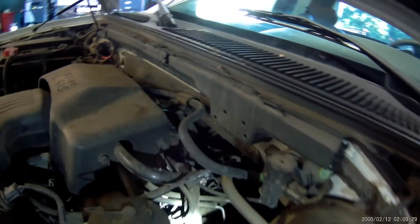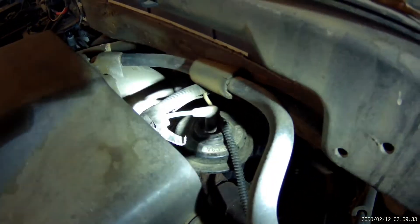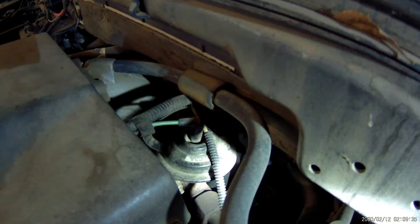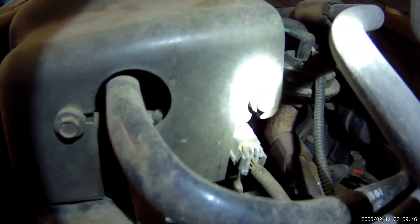Now the EGR system — here's your EGR valve itself, right here on top with the green vacuum line to it. You also have the DPFE sensor, which is right there. You can see the corner of it, right under this cover.